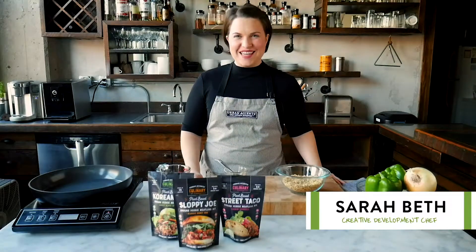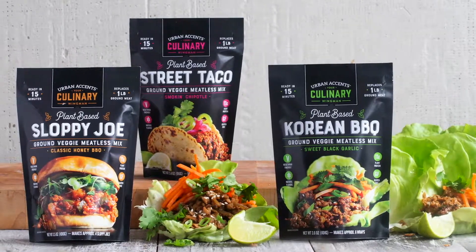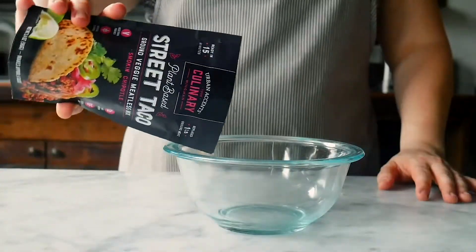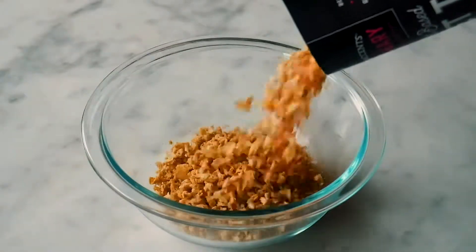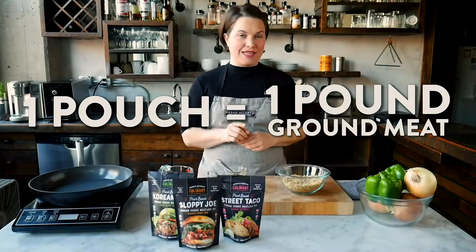I'm Sarah Beth in the Urban Accents Kitchen, and I'm here to show you our new plant-powered meatless mixes. Whether you're looking to eat a little healthier or maybe reduce your environmental impact, more and more of you are looking for meatless meal options. Each of our plant-based mixes is made with protein from soybeans, and one pouch replaces one pound of ground meat in some of your favorite go-to recipes.